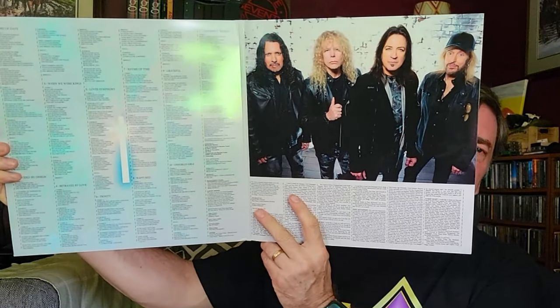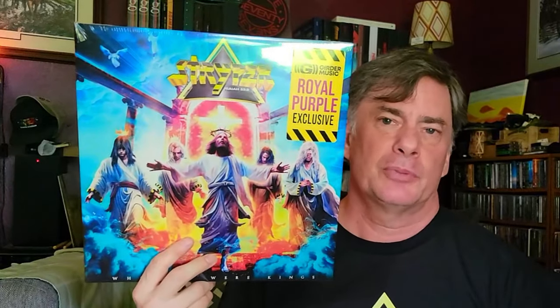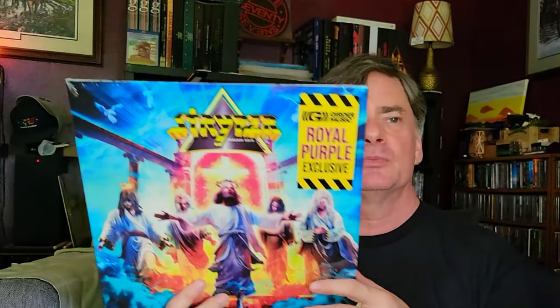This particular one is a gatefold — kind of no frills, but interesting. I didn't go crazy with it because they always put out multiple colors. The thing I was waiting for didn't come in until today. I bought that from Frontier Records, which is their label — they had the package with the t-shirt, CD, and everything. But I also went over to support Girder Music when they put out an exclusive purple version.